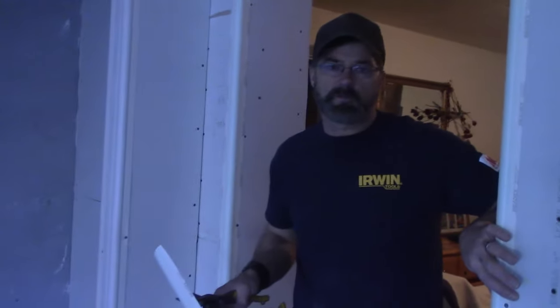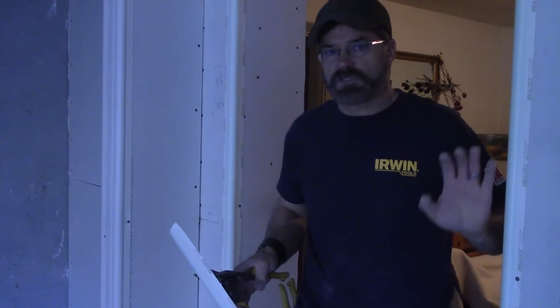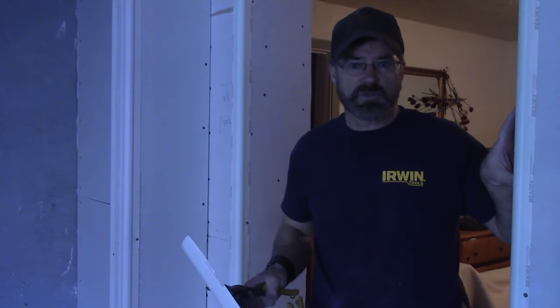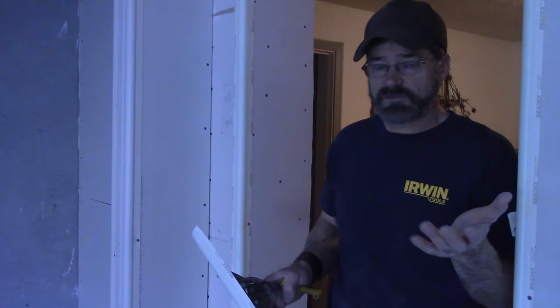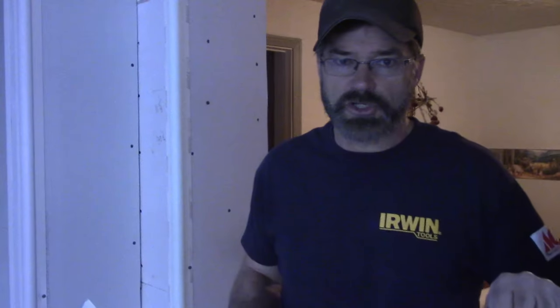Normally the hangers put the corner bead on most of the time. When it's a homeowner and they're not quite sure how to do it, then in this case the taper — which is me — in the texture and the finishing, I'll go ahead and put it on. So that's why the corner bead wasn't on before we got here.